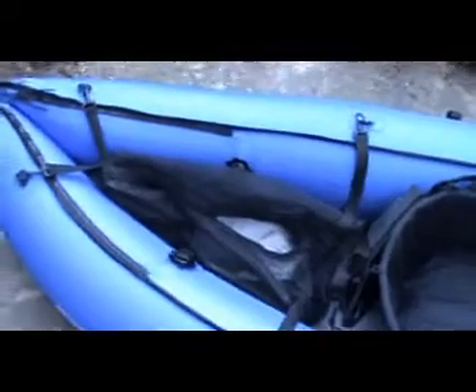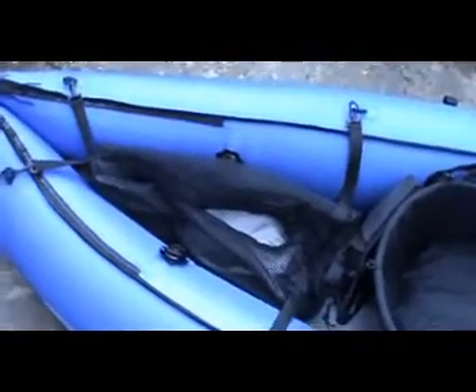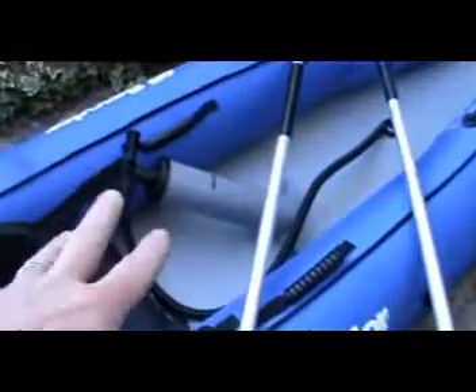If I go to the back, that's my bucket seat and that comes with this as well - a mesh container where I can put the cover in there, and the pump, and there's the pedals.